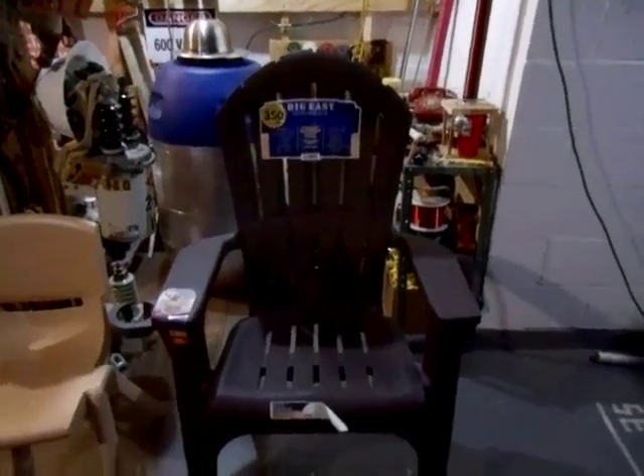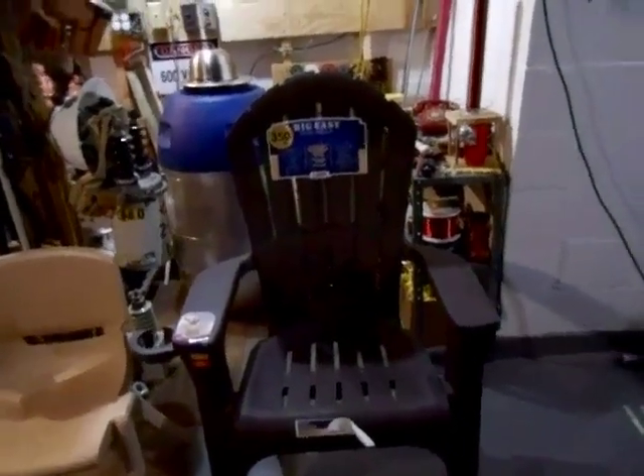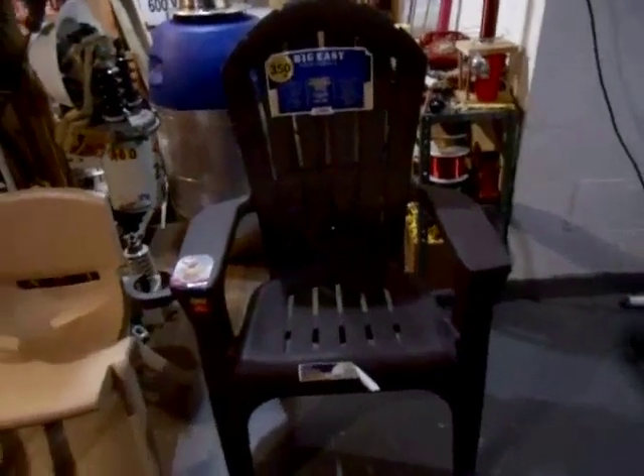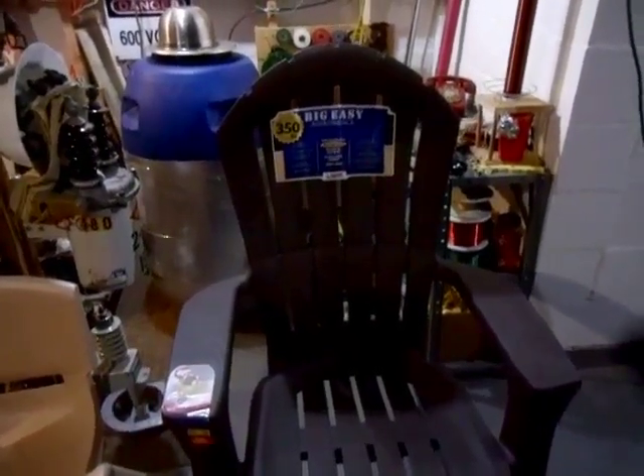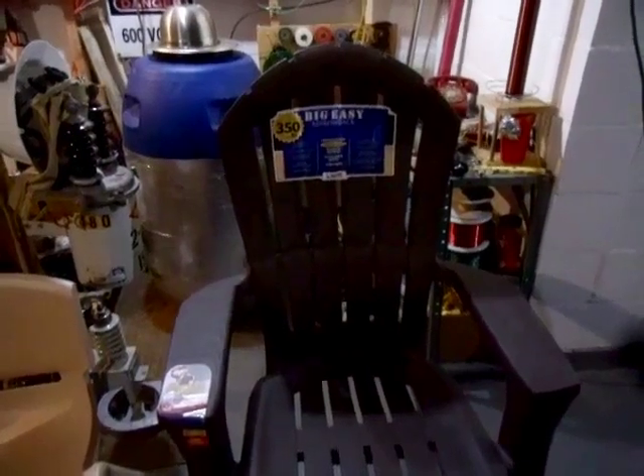Now the Adams Big Easy Adirondack chair — possibly one of the best plastic chairs ever made. It's comfortable as all get out, but it's not really an Adirondack chair. It's just an oversized dining and relaxing chair. Let's flip the Adams Big Easy over and have a look at the underside.